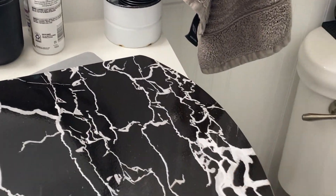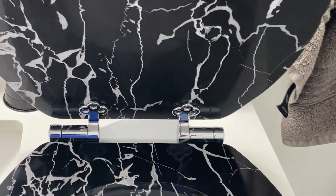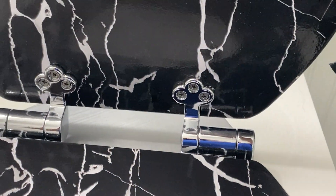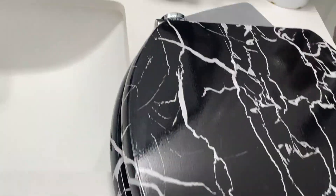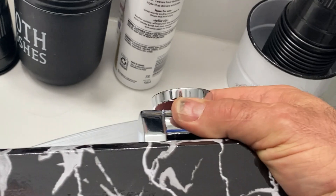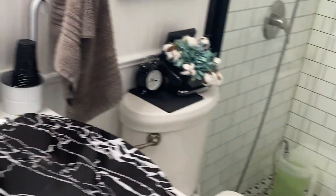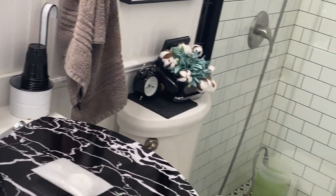This is kind of a faux marble toilet seat — very cool. Got nice chrome hardware hinges on it. The hardware base is very nice. This is a slow-close toilet seat, and it did come with the hardware package and a nice little instruction sheet.